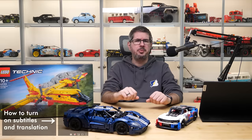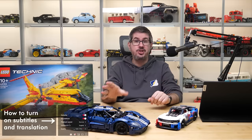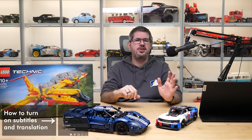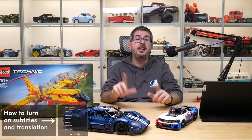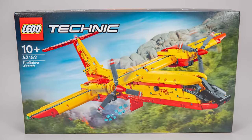Hi everyone, this is Balazs from RacingBrick! We continue with the reviews of the March 2023 LEGO Technic sets — you could already see the Ford GT and the NASCAR next-gen Chevrolet Camaro ZL1 on the channel, link is in the top right corner as usual, and today we will take a closer look at the only non-licensed set of this wave, the 42152 firefighter aircraft.